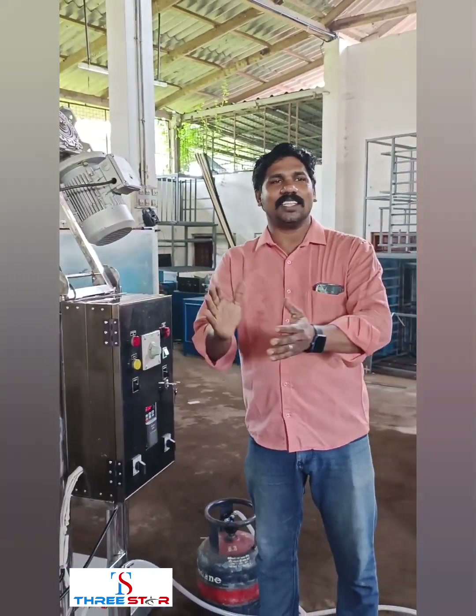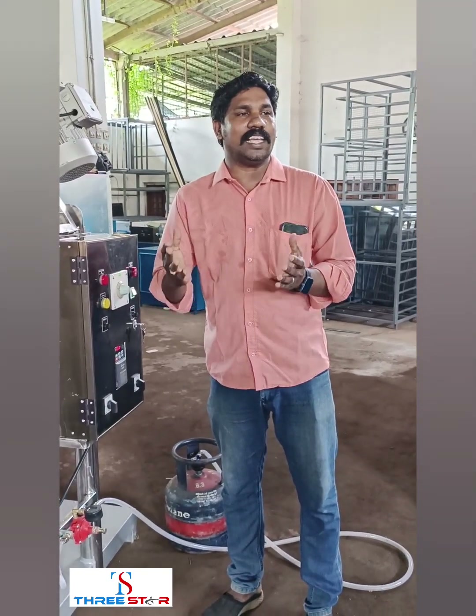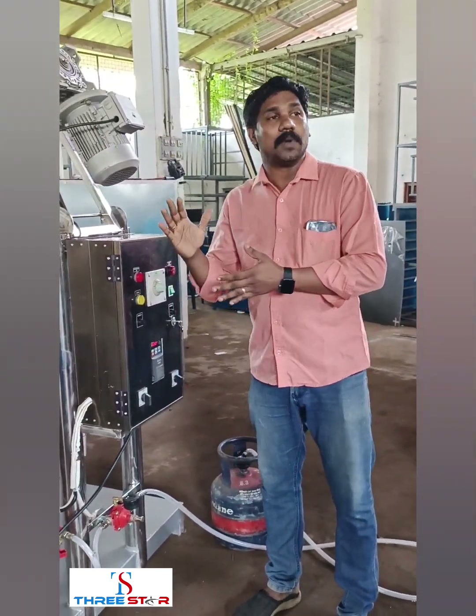This is an electric roast. We can use it as an electric roast. This is the concept of electric plus gas.